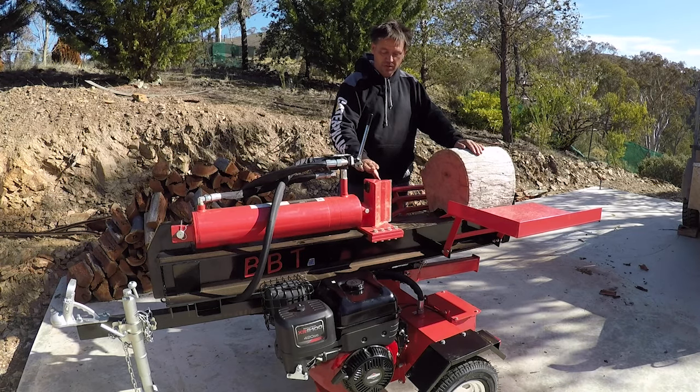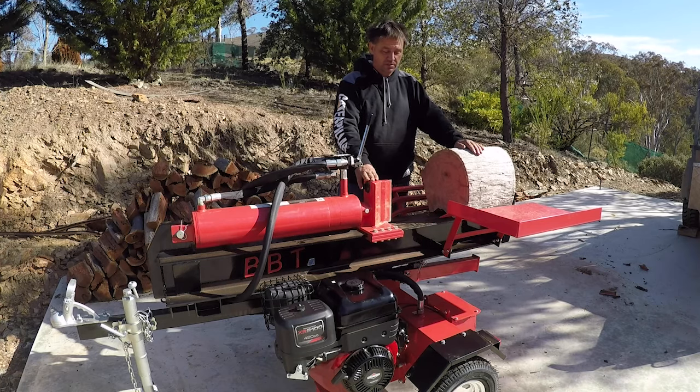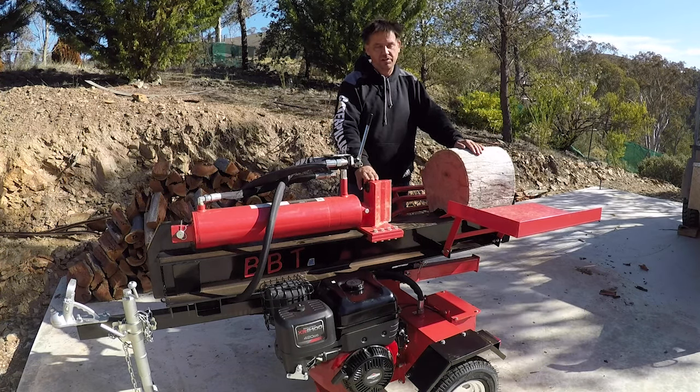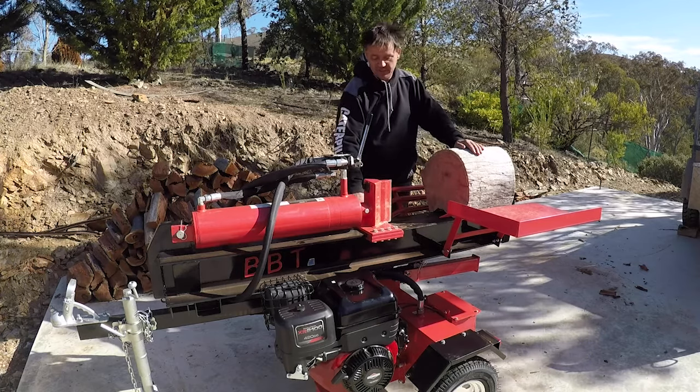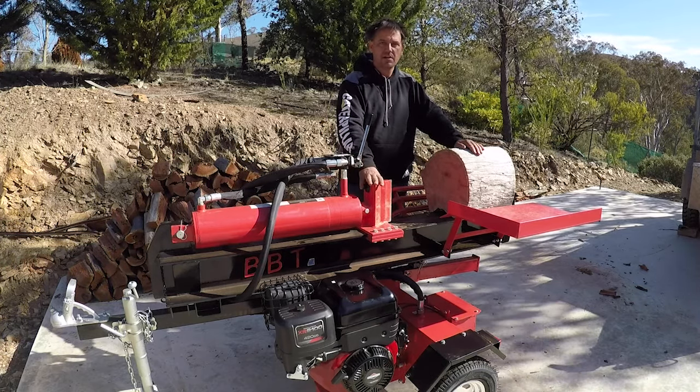Don't look at a cross wedge thinking you're going to get done quicker, because you'll damage your splitter — and then they're useless. Once you start getting bends in these, it makes it hard for your runners to go past, bends your cylinder, breaks your cylinder, and you're up for seals and all that kind of stuff.